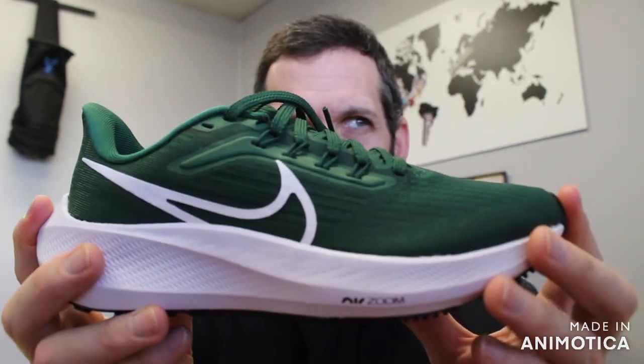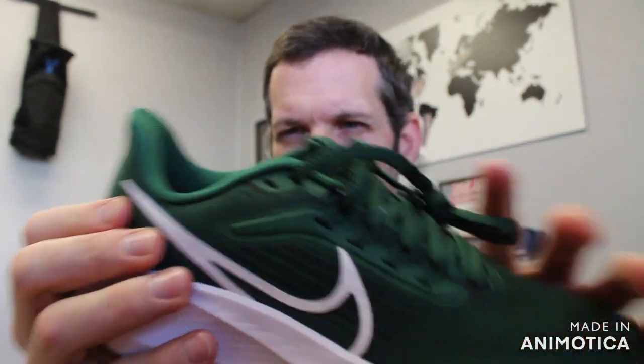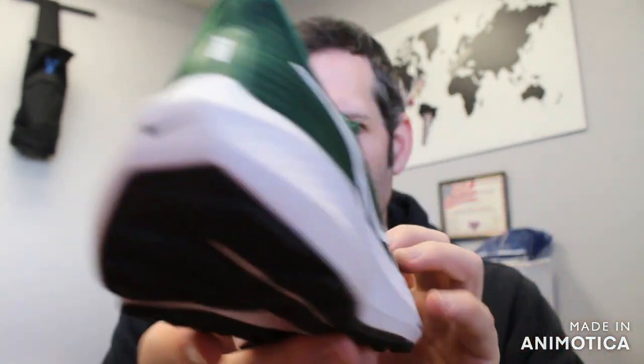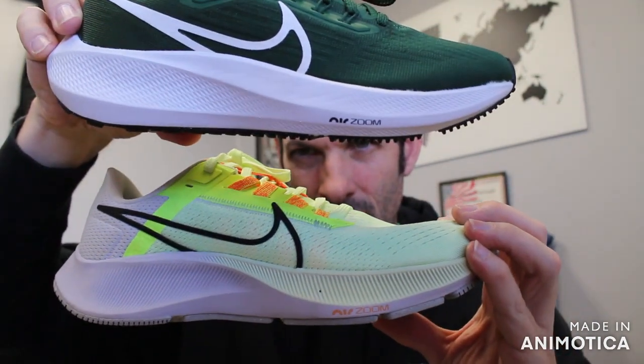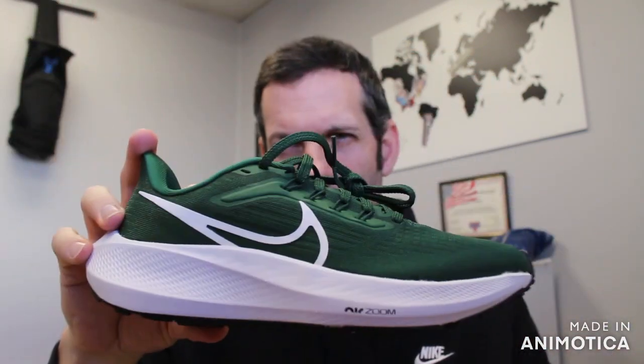Once again, these are the TB — the Team Bank. You have an engineered mesh upper with Flywire, so a lightweight mesh upper with good breathability. There's lots of padding in the heel and that new sleek design. So even though the React foam is the same, there's a design change in the foam structure and molding.